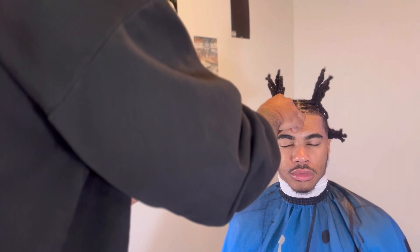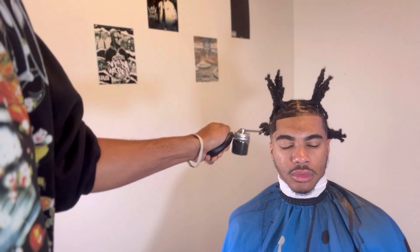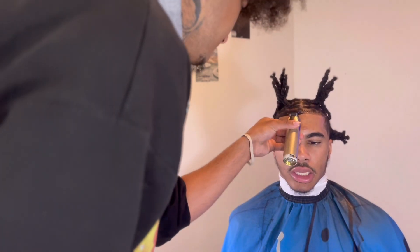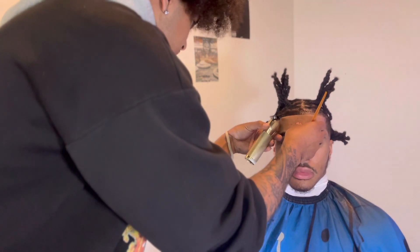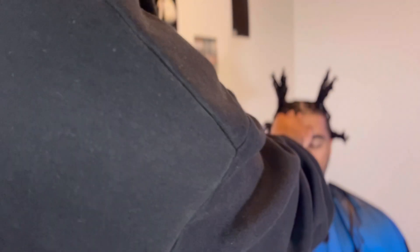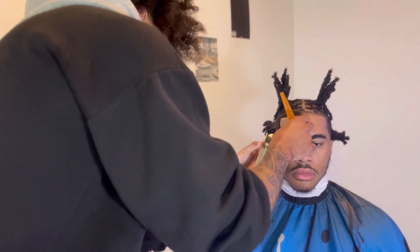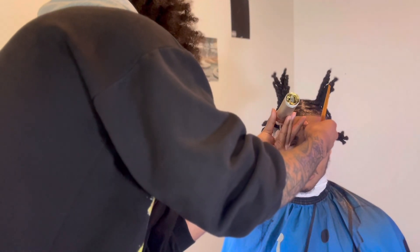His haircuts always come out real nice — he always goes and gets a retwist, does what he's supposed to do. Man, take care of your hair and it's gonna look nice. Come in with a fresh retwist. You ain't gotta get a retwist every time, but man, you can't be coming in six months without a retwist. I'm damn near gonna cut one of them dreads — can't even see where they stop.